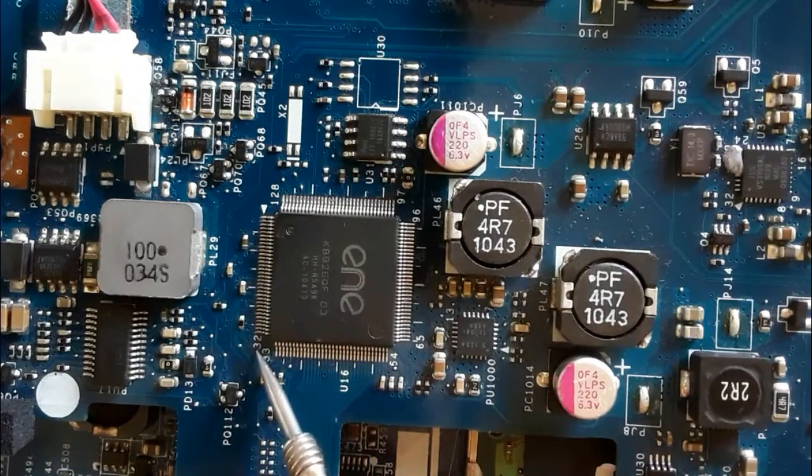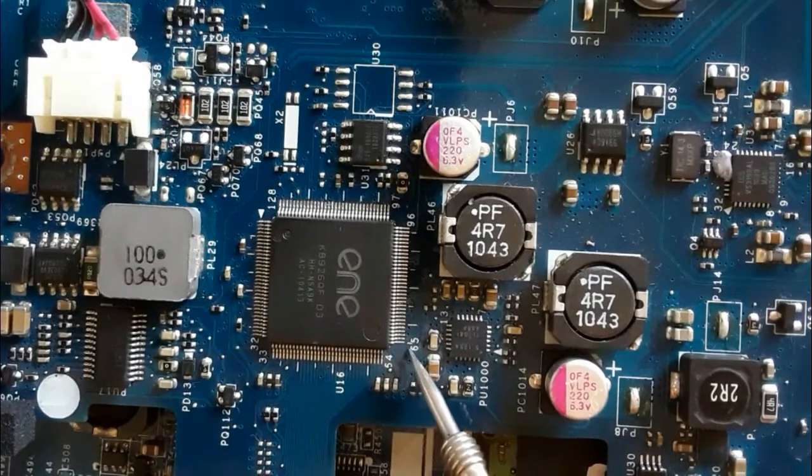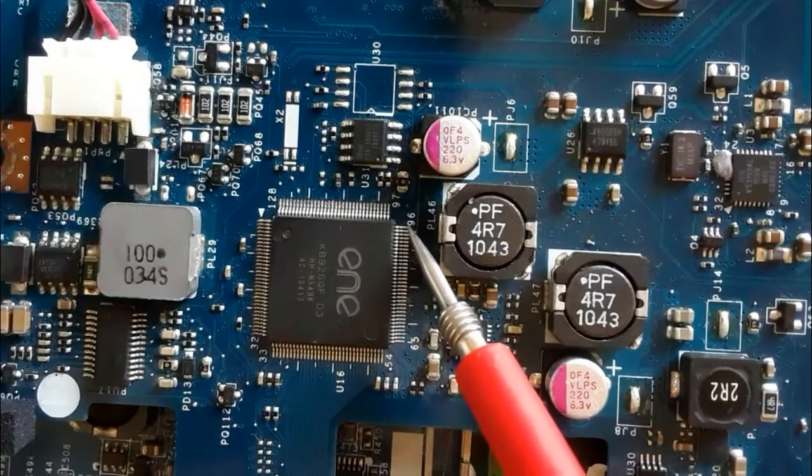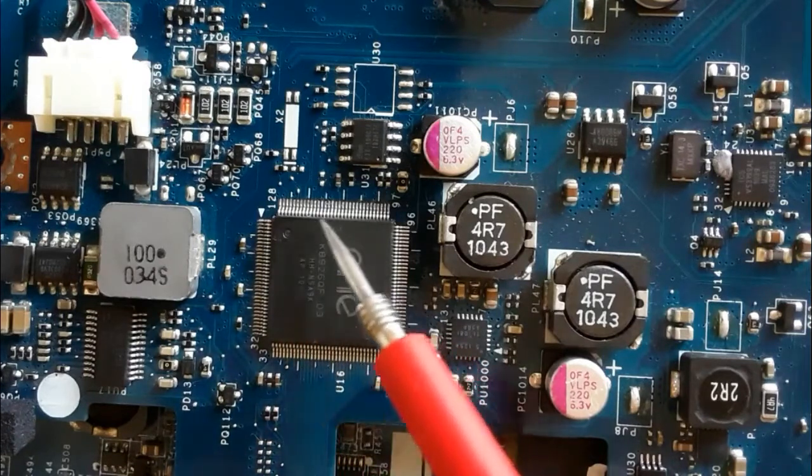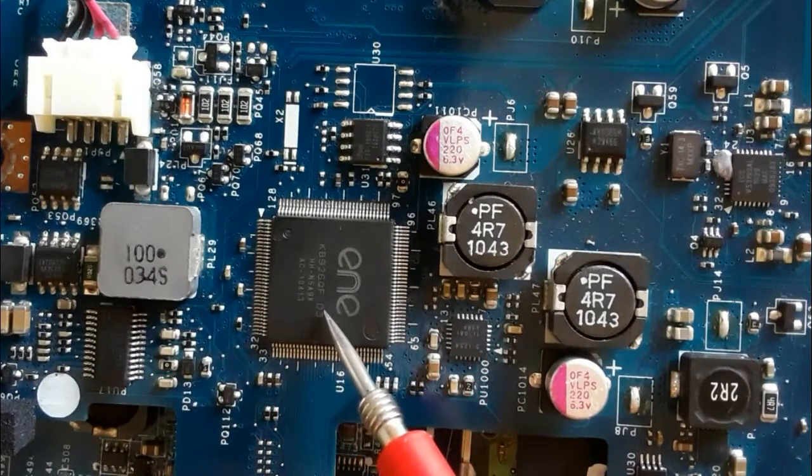This is the direction. So here we have 32, 33, 64, 65 — as you can see — 96, 97, and the total is 128. This is the direction: counterclockwise reading.